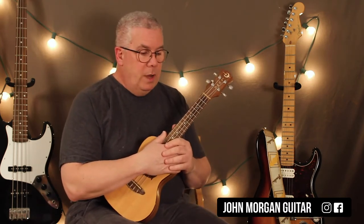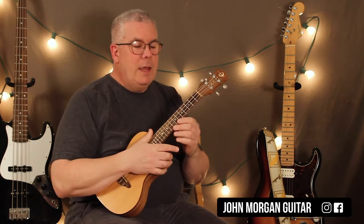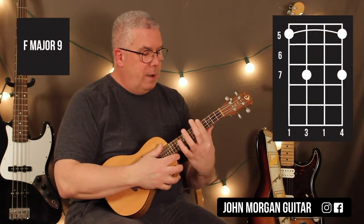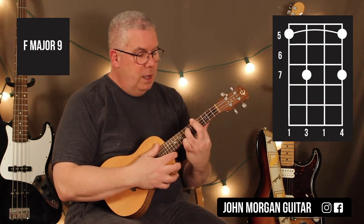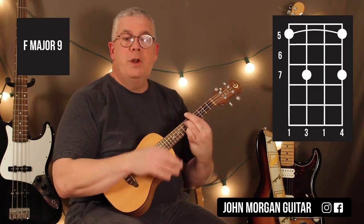The next thing you're going to hear is a saxophone solo come in. All you really have to do is take the verse and move it up a half step. So instead of barring the 4th fret, I'm barring the whole 5th fret, 3rd string 7th fret, 1st string 7th fret. It's an F major 9.